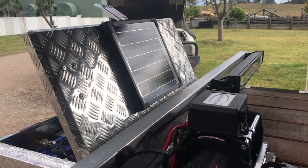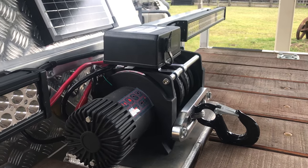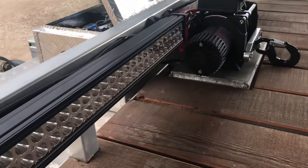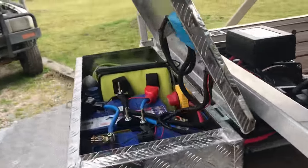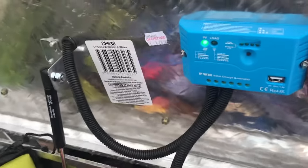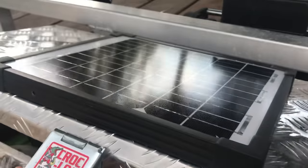I've got my winch mounted just there, got a couple of accessory lights on the side — light bars for loading and unloading the trailer. Basically you've got the panel mounted on top.